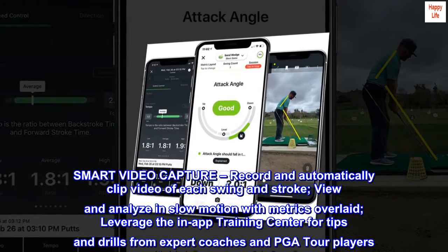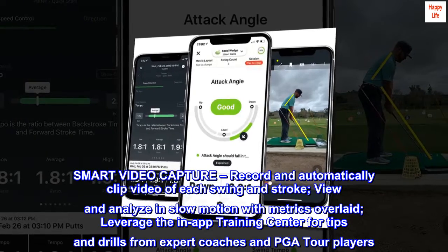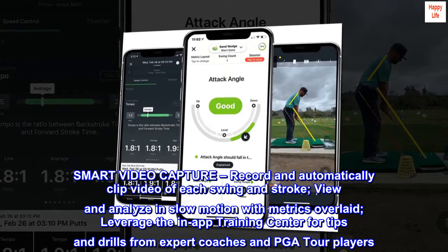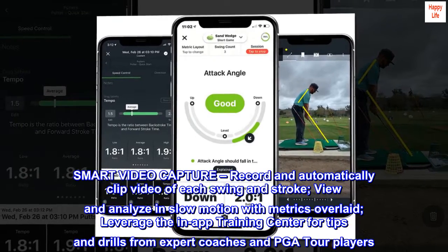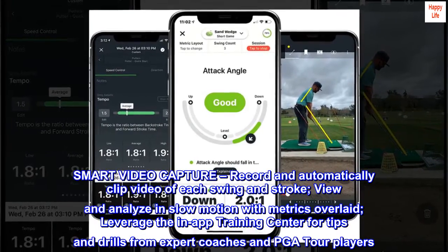Smart video capture. Record and automatically clip video of each swing and stroke. View and analyze in slow motion with metrics overlaid. Leverage the in-app training center for tips and drills from expert coaches and PGA Tour players.